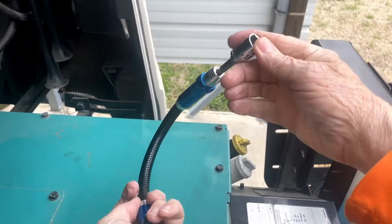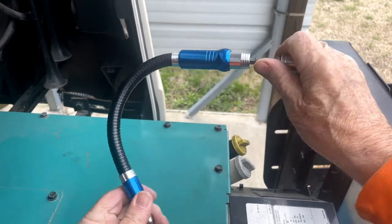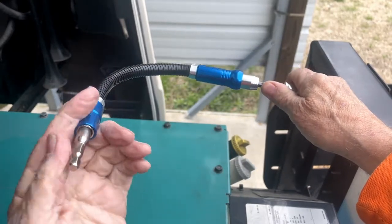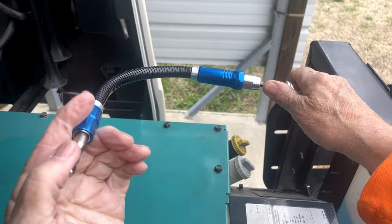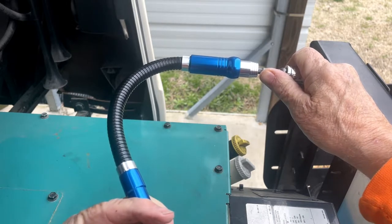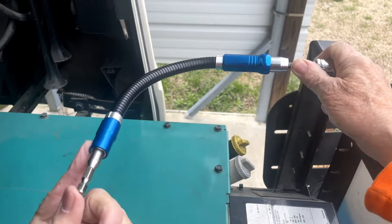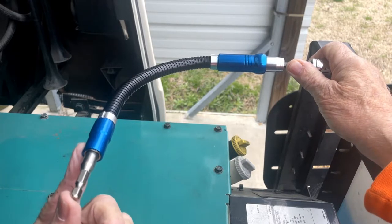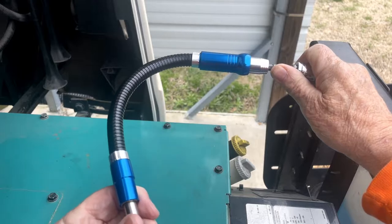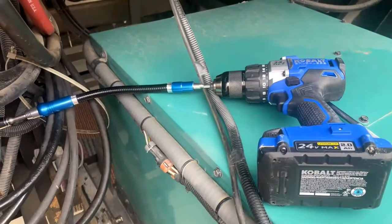If the motor does not run and we cannot pull up our jacks, here's what we do next. We use this flexible extension — as you can see it bends — and we put a drill on the end of this. That would spin that motor fast enough to pull the jacks up. You have to have somebody pushing the button inside for 'all jacks retract,' and then you spin this and all the jacks should come up because it energizes the valves to open them up to bring the jacks up.